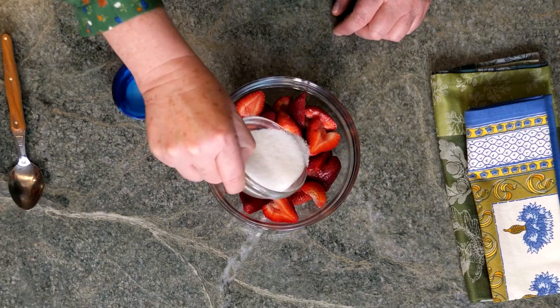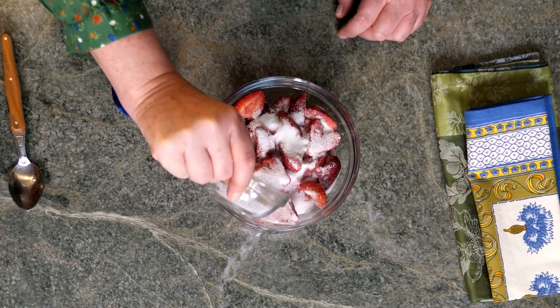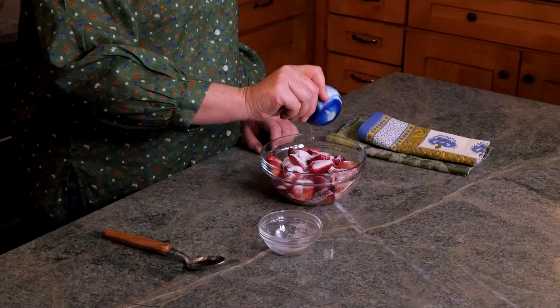To prepare the berries, I have three cups of strawberries that have been halved. I'm adding three tablespoons of sugar — just sprinkle that over them nice and evenly — and one teaspoon of orange flavored liqueur.